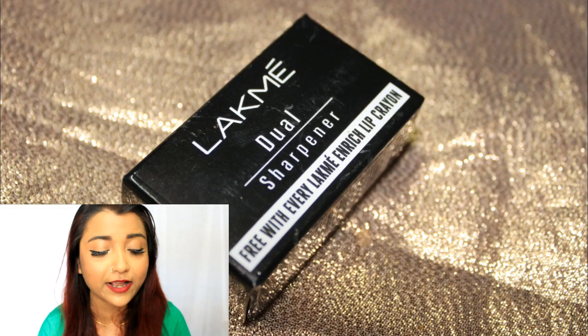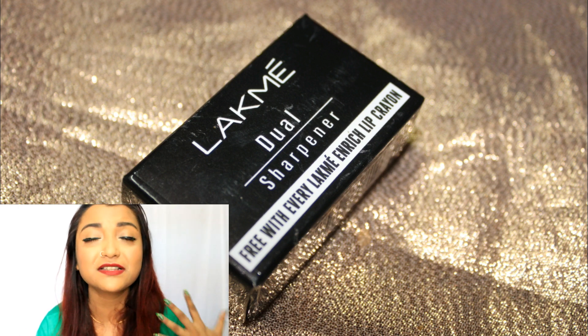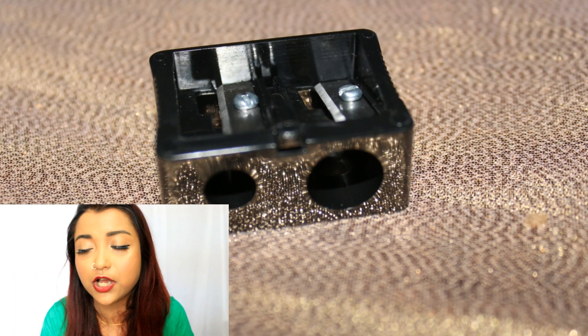I really love these lip crayons and I think they are a really good and affordable variant that Lakmé has introduced. They have 2.2 grams of product, which I think is quite good because within a price of 187 rupees you cannot really expect much. The only con is that you need to sharpen them, so obviously you lose quite a bit of product in that process. I would have loved if the application was twist-up so the product could come out that way, but it is sharpenable. I love the fact that Lakmé includes a dual sharpener with this product — even though it's so affordable, Lakmé still provides a sharpener.